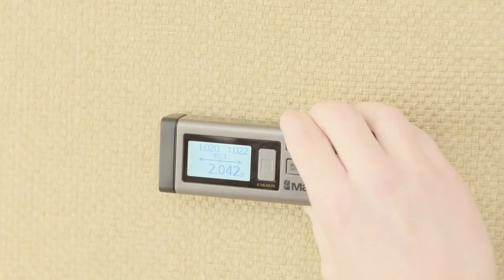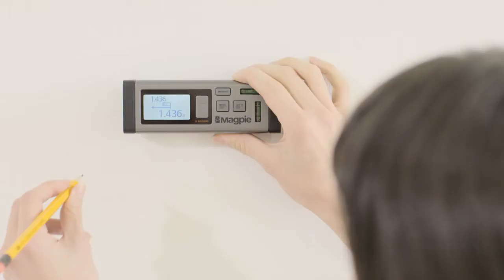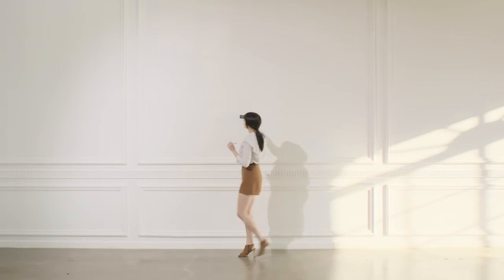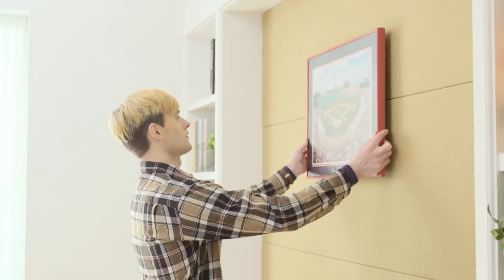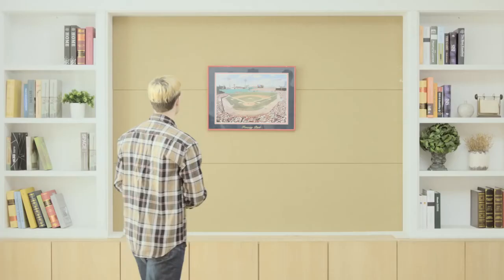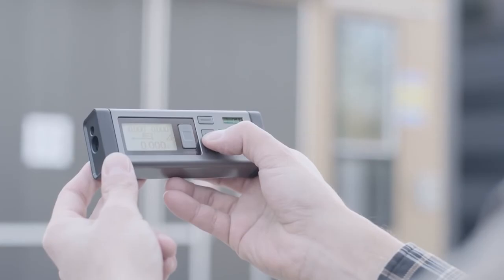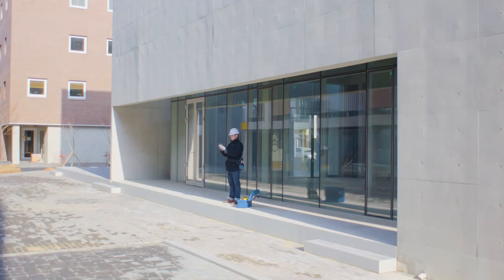VH80's additional functions enable you to use continuous measuring mode to find midpoints, Pythagoras function to reach heights, and calculate the area and volume of any space.